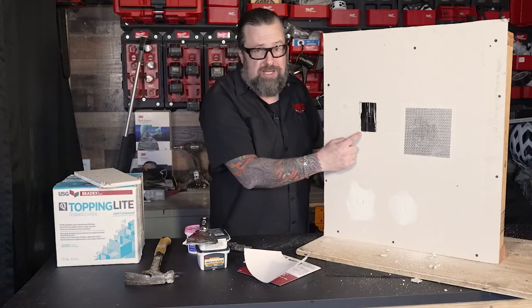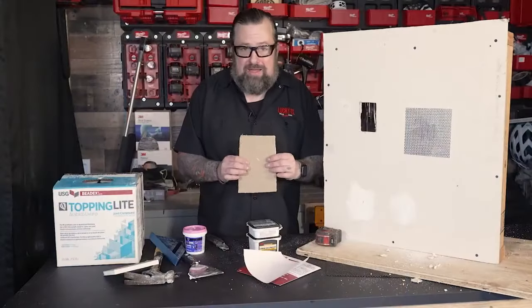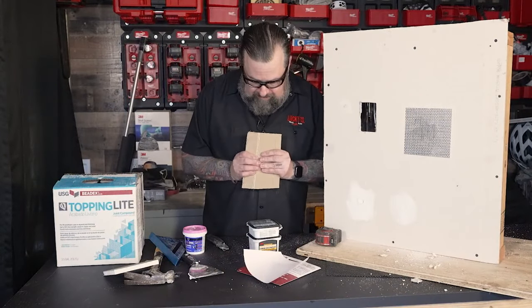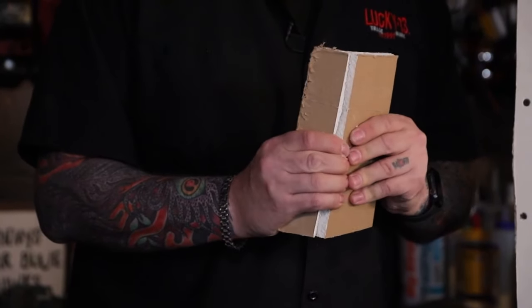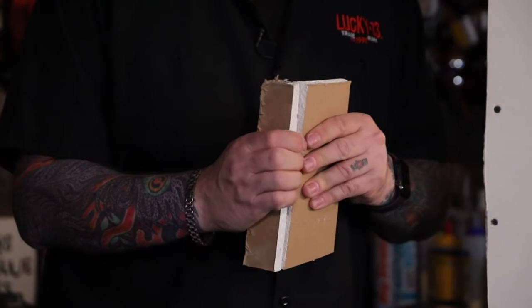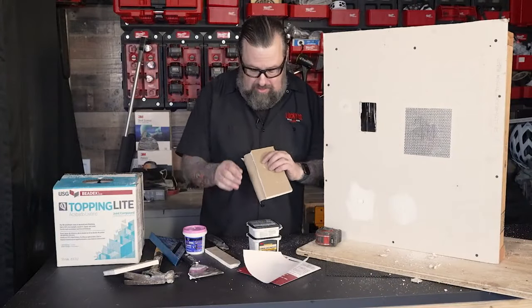The other method is what's called a California patch. I'm working on the back of the material we're cutting. I'll break this off and then carefully peel the paper off, trying to take all the paper with it, so I have just this piece. I'll do this all the way around.